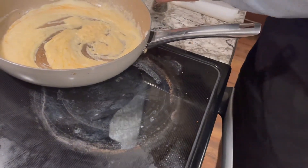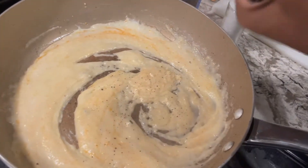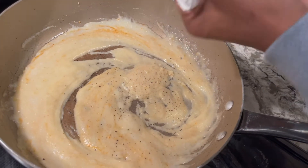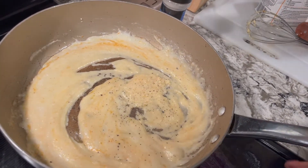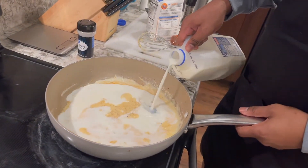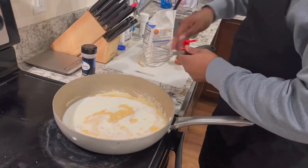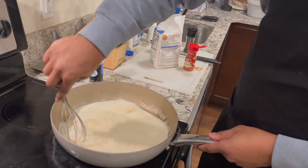We'll go off the heat for a second. Some pepper in there, a little salt. We're gonna go in with some more milk — it's a little too thick for me. It looks kind of gross right now, ladies and gentlemen, it does, but just you wait.